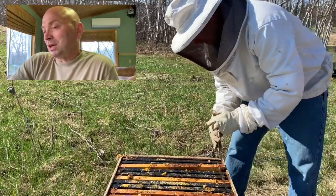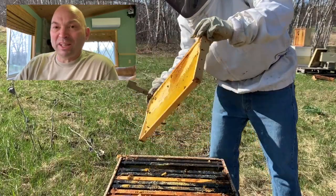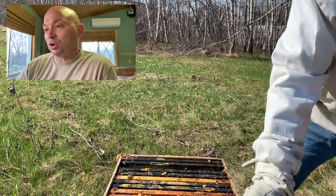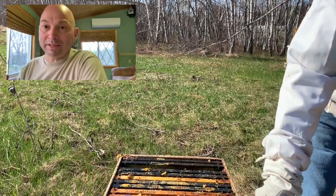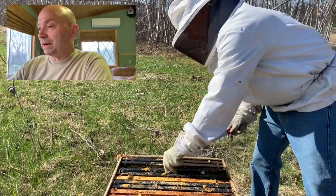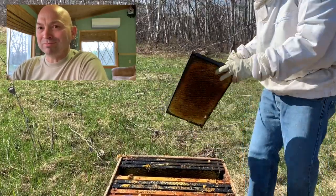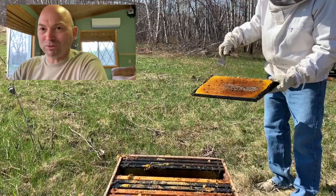Here I am down in the bottom brood box, cleaning out anything that's dead from the winter and pulling the frames with honey aside. There was no brood down below - everything was up above. In a few minutes I'll pull this whole bottom box off, put the one with the nest down, and convert it back to a single brood box. I really wish the audio was on - sometimes raw videos mean a lot more to viewers.